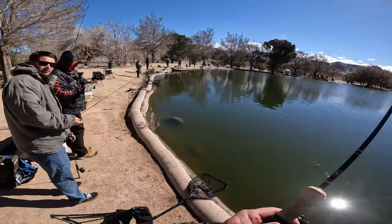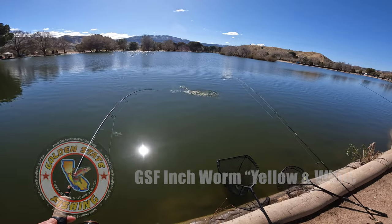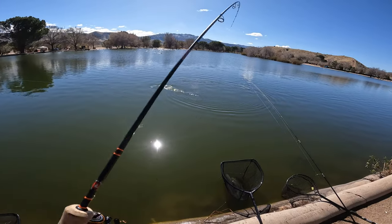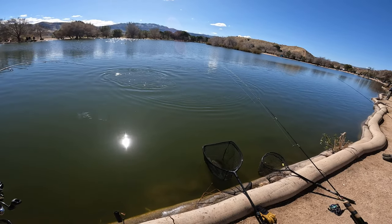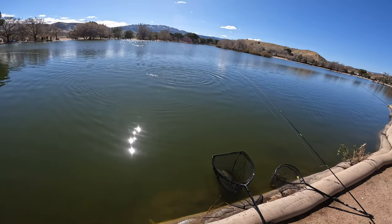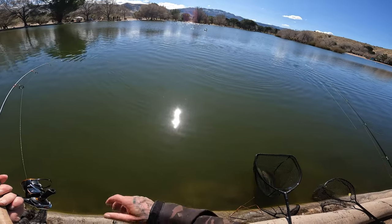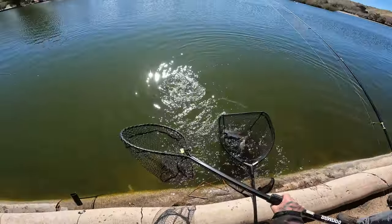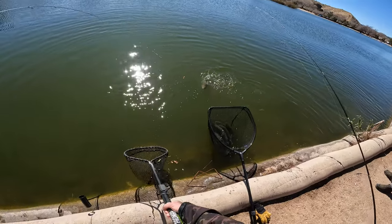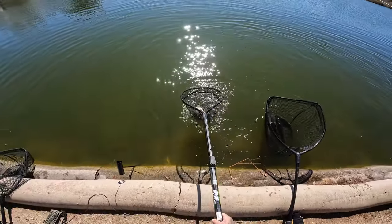Yeah, every time — as soon as you let it go slack, they're picking it up. It looks like... I'm not sure. Yeah, it's this yellow tinge of this water. That's a nicer size bow — yeah, it's probably about a three.